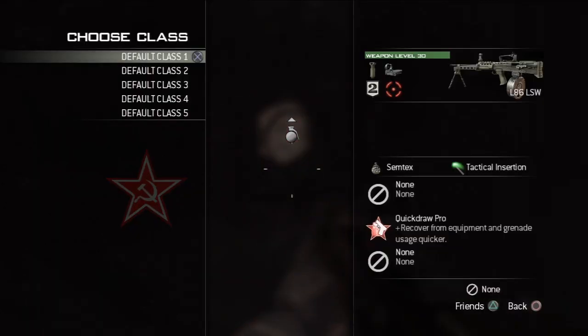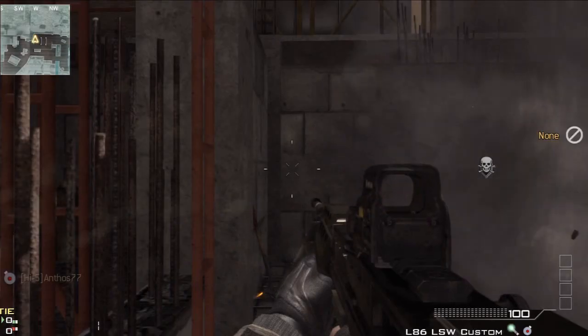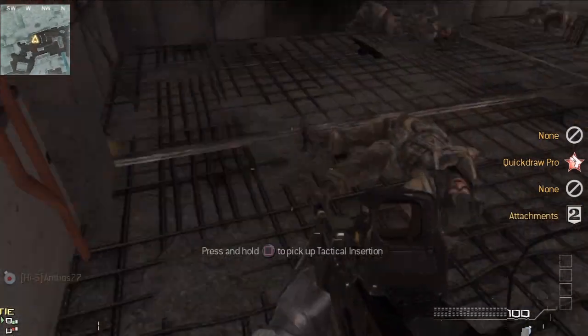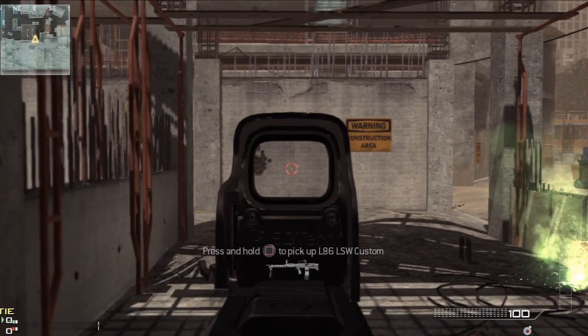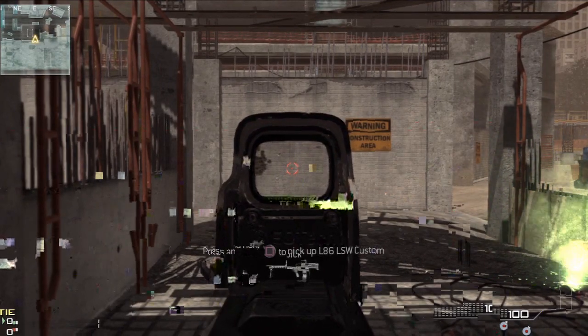You might not keep hold of the trigger for as long as that, but there is still quite a lot of kick. So we're going to put the TAC insert down. We're going to do exactly the same thing with the ACOG and see the difference between the ACOG and the red dot sight.